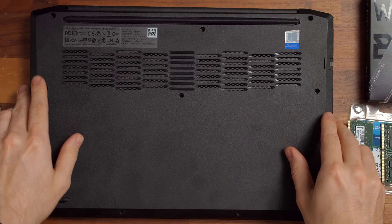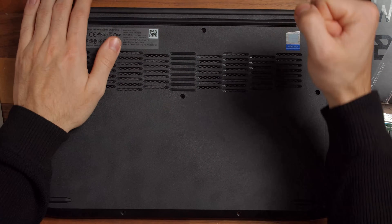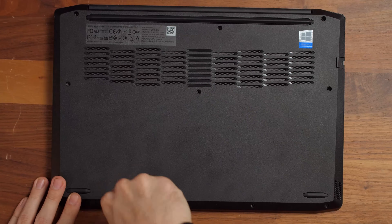Now put the back cover back on and press it down on all sides till you hear a satisfying click. Simply tighten the 11 screws and you're done. Do not worry if the newly installed SSD is not showing up in Windows right away — we have a video for you that shows you exactly what steps you need to take to make it work.